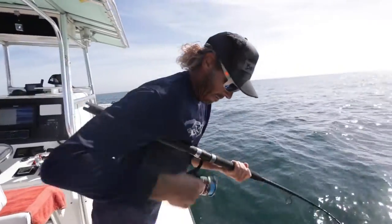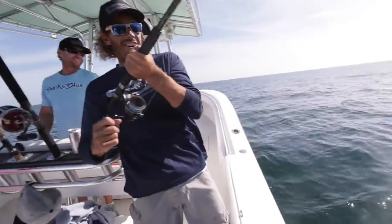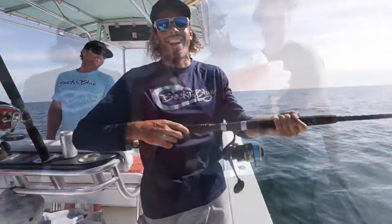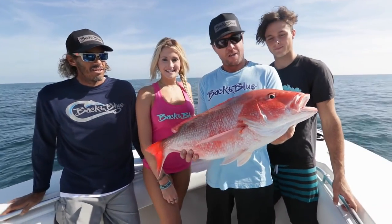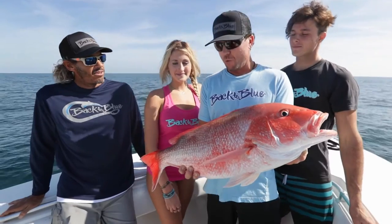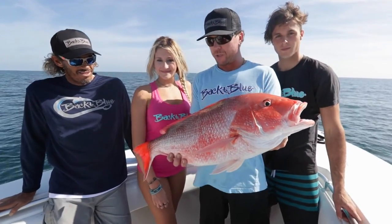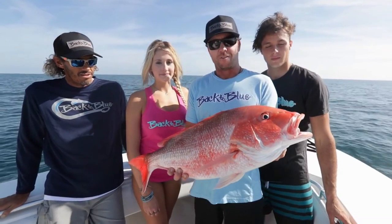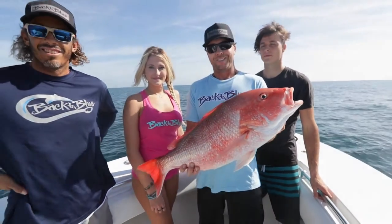Alright, here we go. Daddy came to town! We decided to take our quick little trip out here. First spot — ended up finding an absolute swarm of red snappers. Caught enough of them, so we're going to let this guy go and head to the next spot in hopes of finding a variety of fish out here. Stay with us.